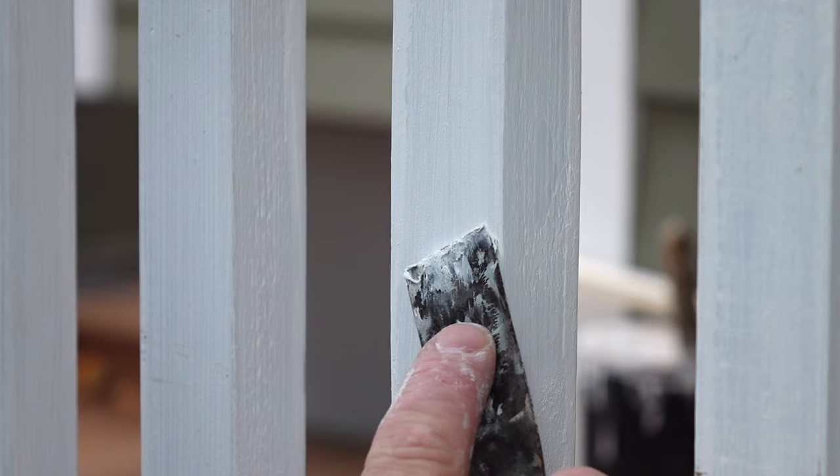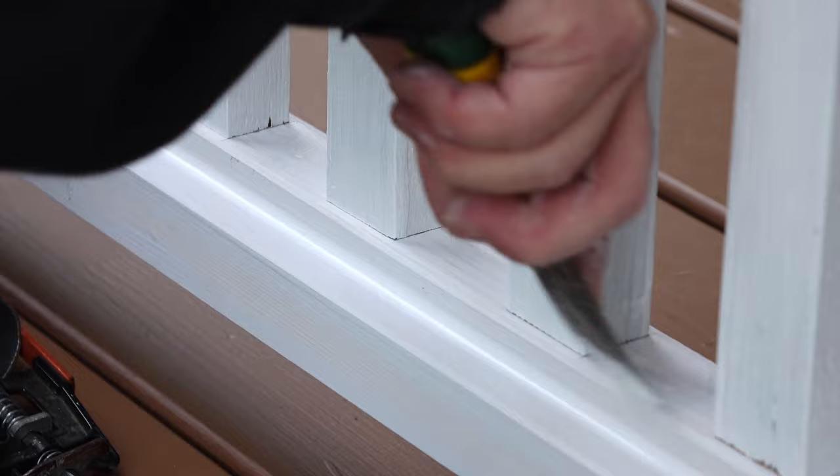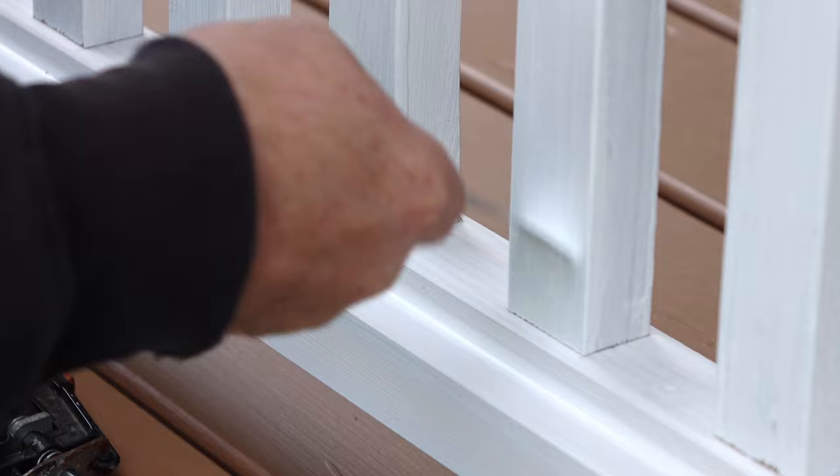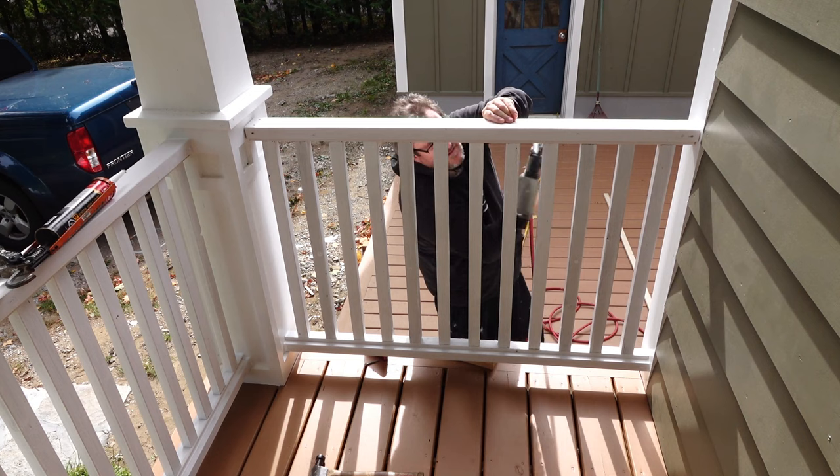Before moving on to the next section, now is a good time to fill any nail holes or cracks in the used lumber. All of the other straight sections get assembled and installed exactly the same as the first one.